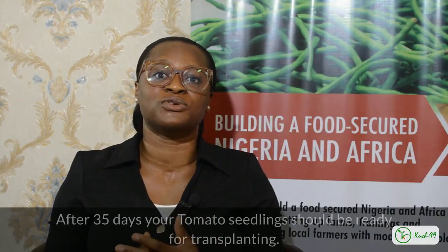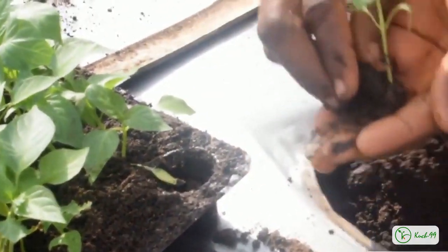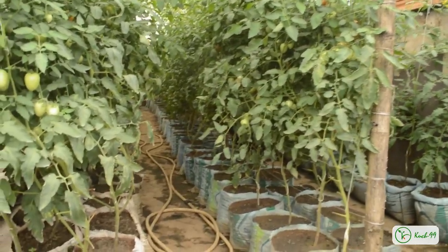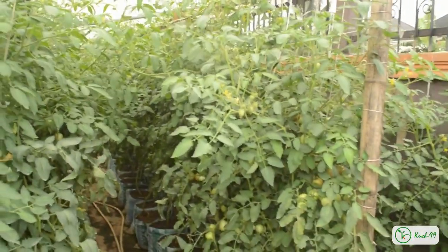After 35 days, your tomatoes are ready to be transplanted. You can transfer them either to a bed in the open field or into bags. You can actually grow your tomatoes in bags — that's one exciting thing about this vegetable. They are easy to manage, and they thrive even if you don't have space. You can grow them in bags or containers.